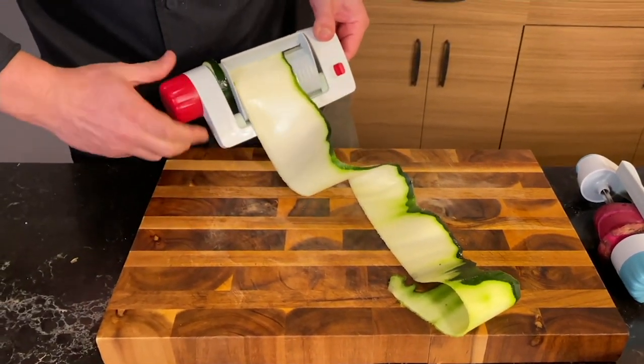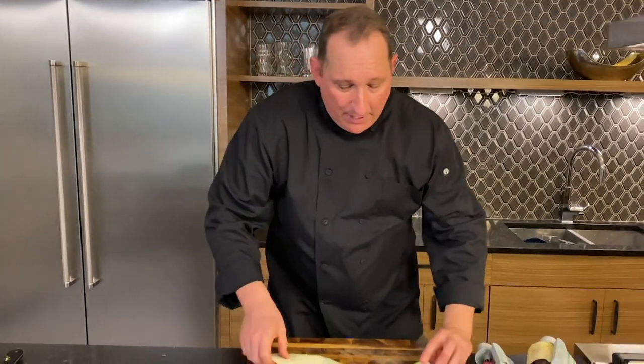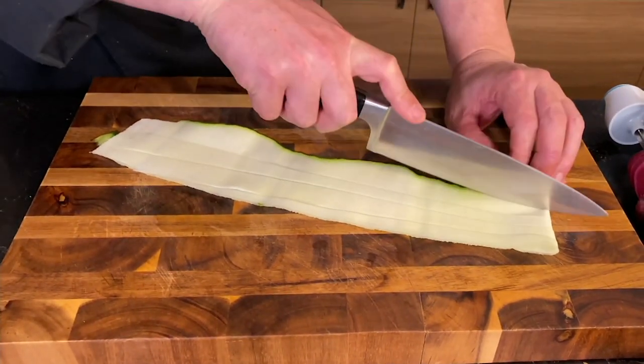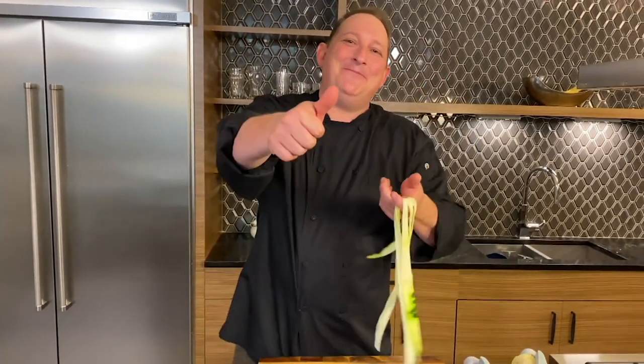This is like one long lasagna noodle. Take a look at that — making lasagna with that is so much better than cutting slices. But remember, just like a sheet of pasta, you can take your knife, fold this over, and cut a few of these thicker strips. And now, instead of zoodles, you have zucchini linguini. I hope you love this as much as I do, and happy cooking, everybody.